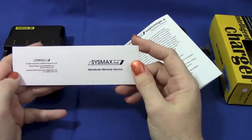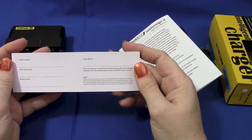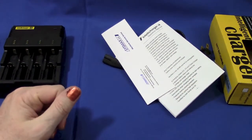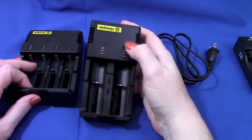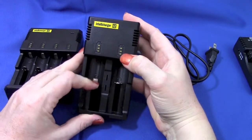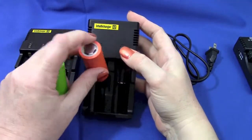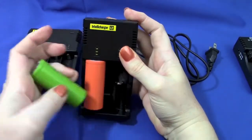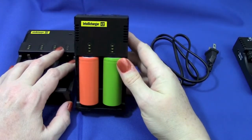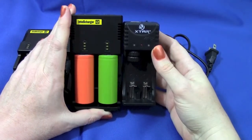It also includes a worldwide warranty service card - write down your serial number - though of course you can't get a store stamp because you ordered it online. So here's the two-bay one. This one is nice in that it won't stow 26650s side by side - so it's a dollar cheaper than the x-tar - and it will do them side by side. Each battery has a little three-indicator display that I'll show you later.